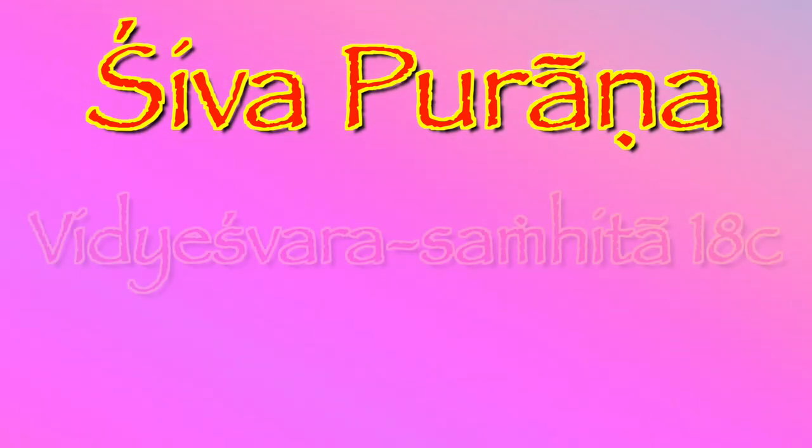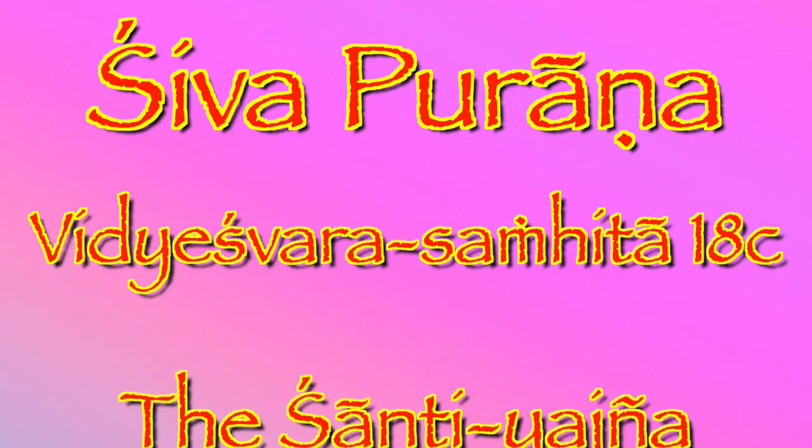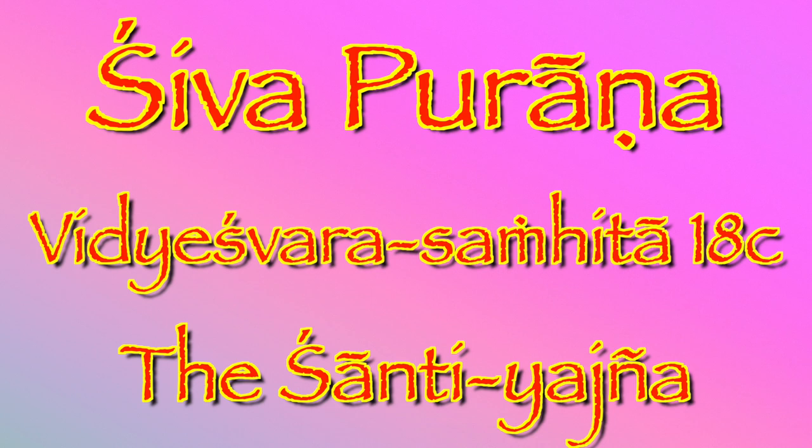Om Nama Shivaya, Shivaya, Namo Nama. Om Nama Shivaya, Shivaya, Namo Nama.